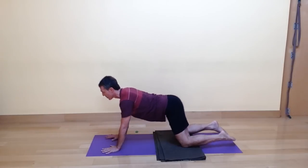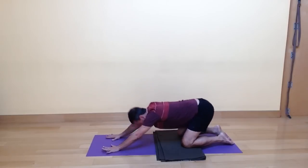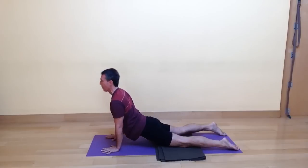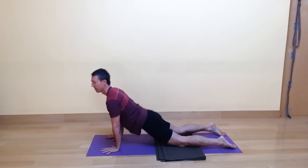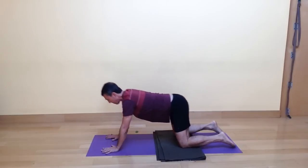Let's do that four more times for a total of six rounds. Exhale, reaching back as far as you can go without the hands moving. Inhale, coming forward and through into the high cobra. I'll make a little adjustment in the distance between my hands and my knees so my arms stay vertical.